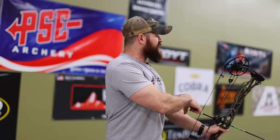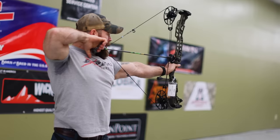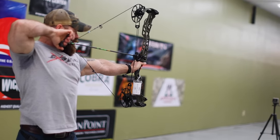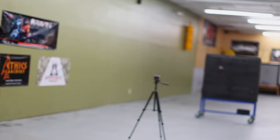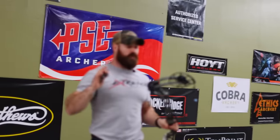Our final arrow is the 430 grain arrow, again at 28 inches and 80 pounds. 307 feet per second — screaming fast. There is a big difference whenever you go from 70 to 80 pounds.